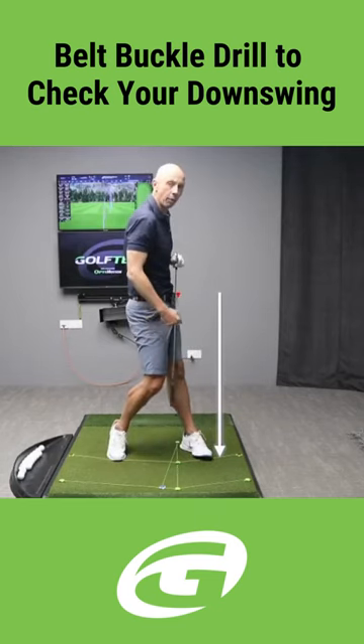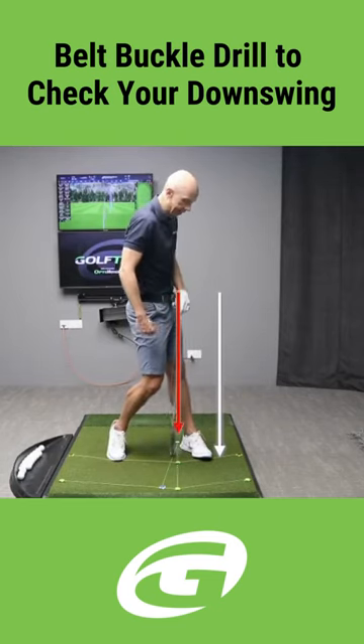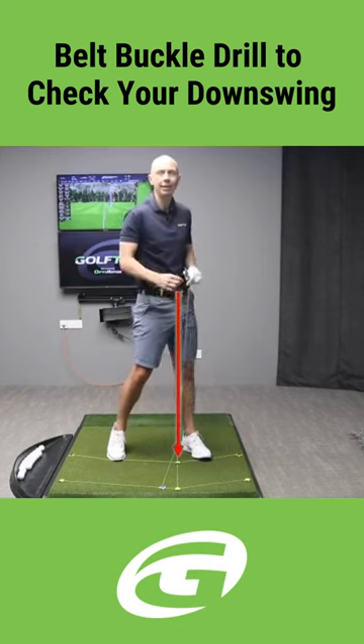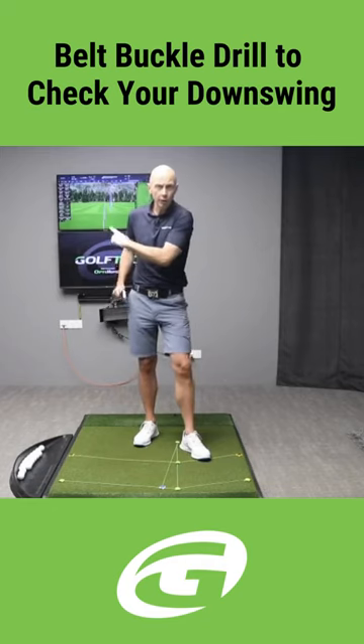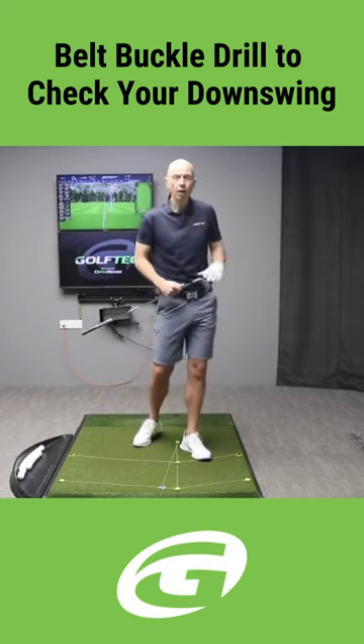As you'll see in so many cases, the belt buckle is back and more in the center of the stance — and certainly behind the lead ankle. That is a great checkpoint for you on the downswing and the follow-through to ensure that you've moved your hips far enough forward in the finish.